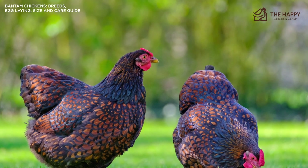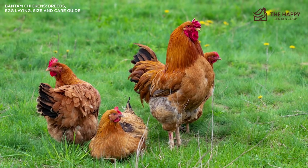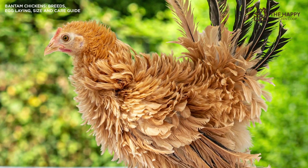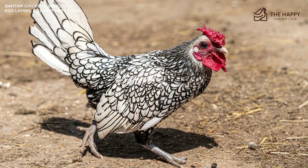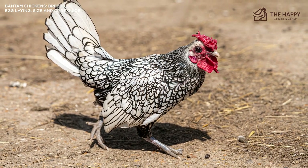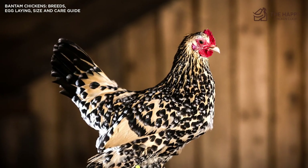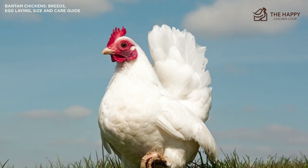It goes without saying that they need appropriate food and water. Supplements would include vitamin and electrolyte powder monthly, grit, and calcium, plus any suitable scraps for them. A Bantam will roughly eat one pound of feed per month, which helps save on your feed bill dramatically. Bantams are also usually great flyers. If you plan to keep them in a coop, make sure they have high perches and places they can fly up to. If you wish to keep them in a confined area, the run will need to be covered — this will also prevent predation by hawks or owls.